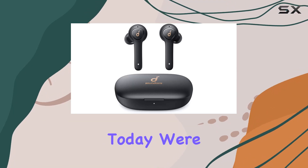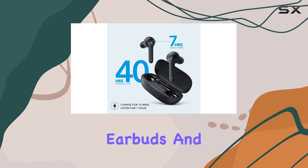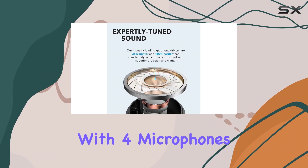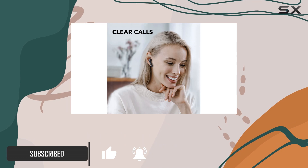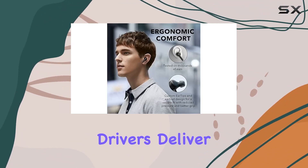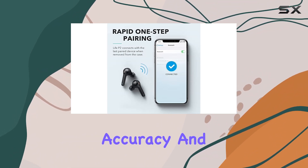Hey everyone, today we're diving into the Soundcore Anker Life P2 true wireless earbuds. These earbuds pack a punch with four microphones featuring CVC 8.0 noise reduction, perfect for home offices, providing superior vocal enhancement and background noise suppression. The graphene drivers deliver an incredible sound experience with a wider soundstage, exceptional accuracy and clarity.